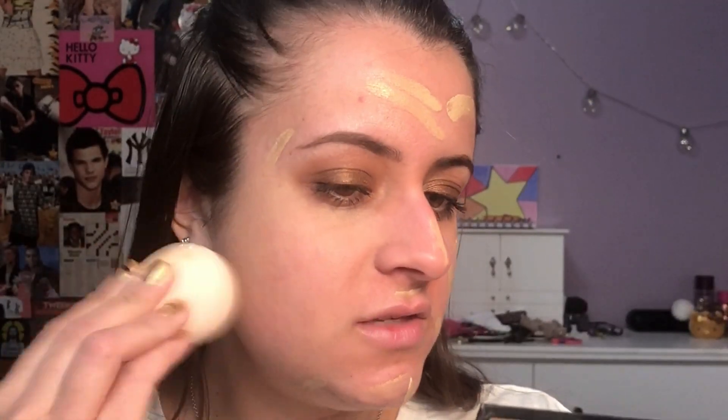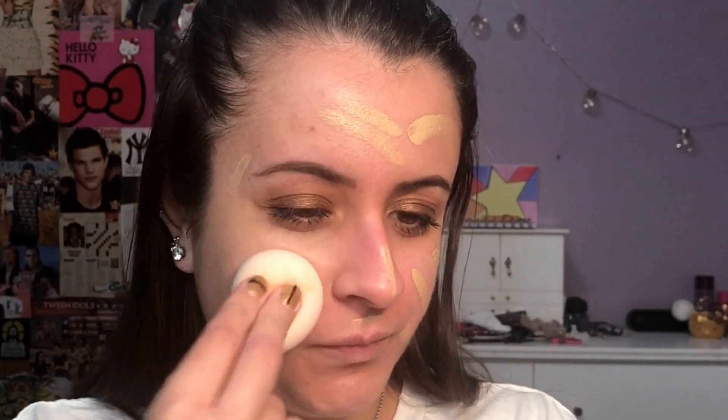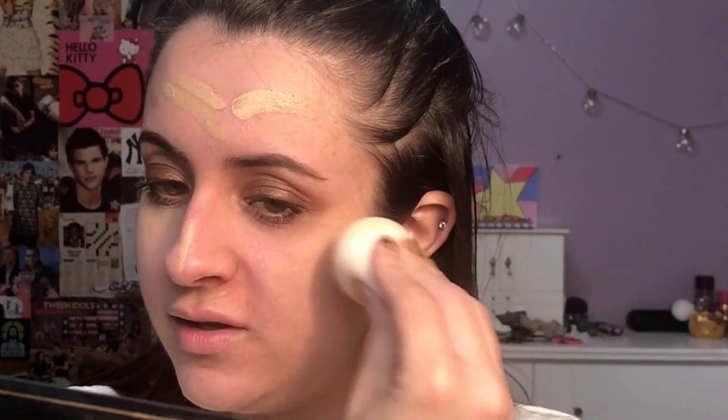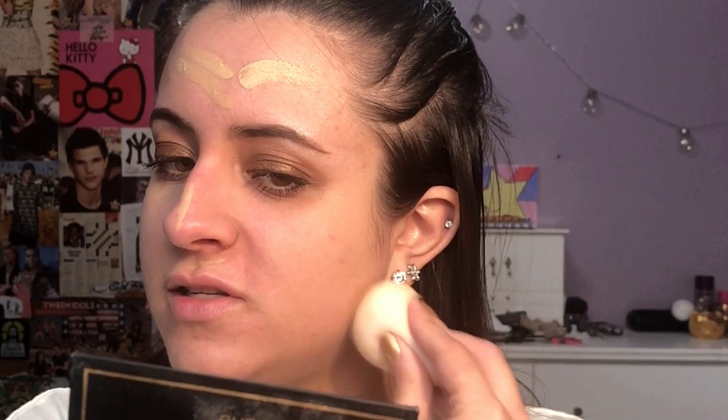It just feels so stiff against the face, like it doesn't feel nice. I kind of just feel like I'm hitting myself with my Emacs sponge — it's just so bouncy. And like if I hold it by the tip, it's not comfortable. It's more comfortable for me to hold it this way, but even then it feels very uncomfortable.